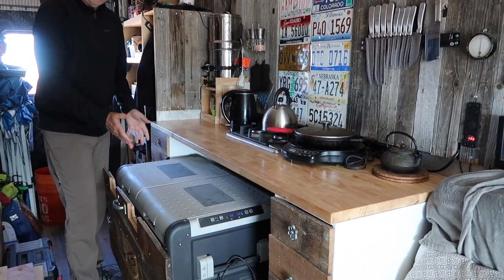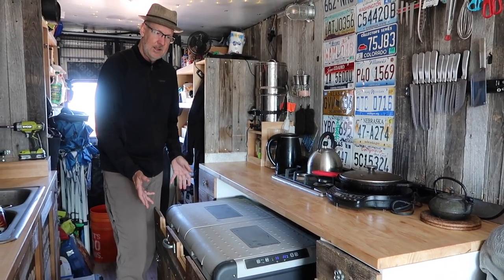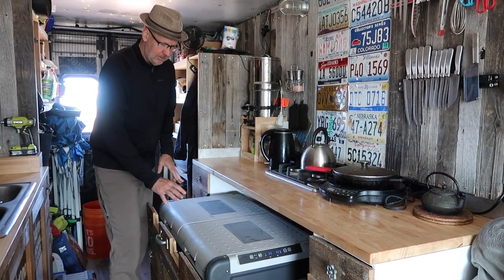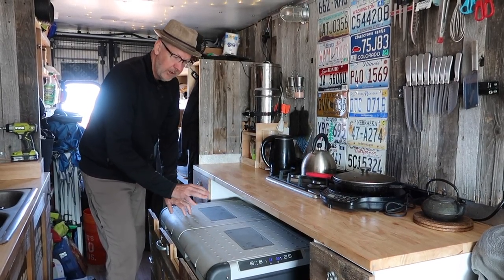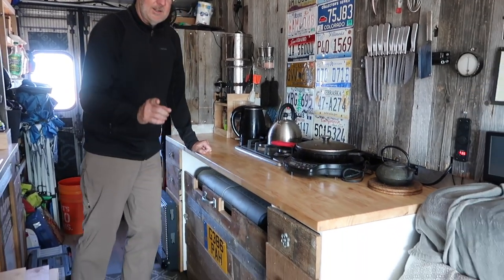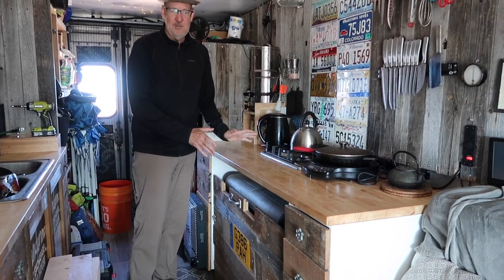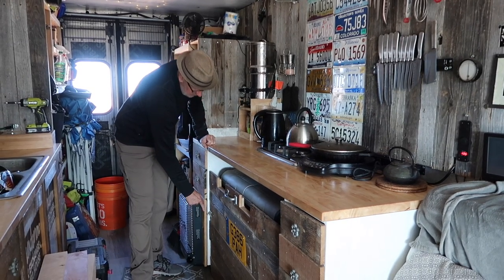I have a refrigerator here that slides out. It's 95 liters — a Dometic, their largest refrigerator at one point. It has two chambers: you can do two freezers, two fridges, or a fridge and freezer, which is what I've chosen. The trick is to remember to lock it before you drive down the road — it's not great if it slides out — so I have a little lock to keep it in place.